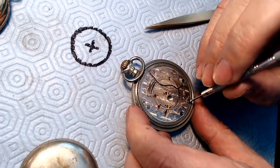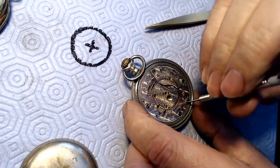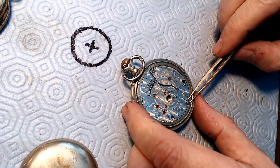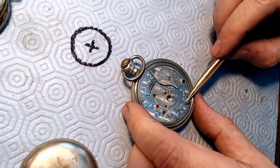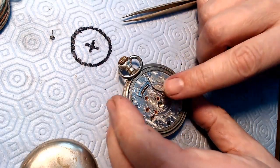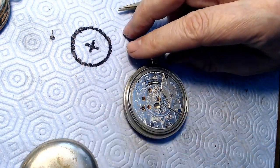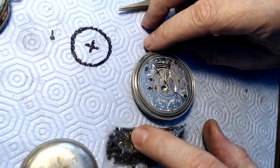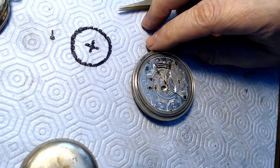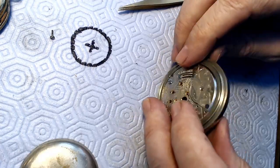I'm just going to strip this thing down and have a look at it. I've got to clean it because it's just gummed up like crazy. It's got a couple cleaning marks on the inside where the watchmaker has cleaned it. There is a screw missing. Thank God I just got a whole bag of pocket watch screws in the mail - cost me a lot of money, like 25 pounds UK, which is not cheap.